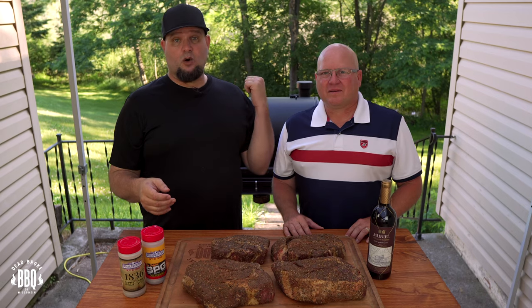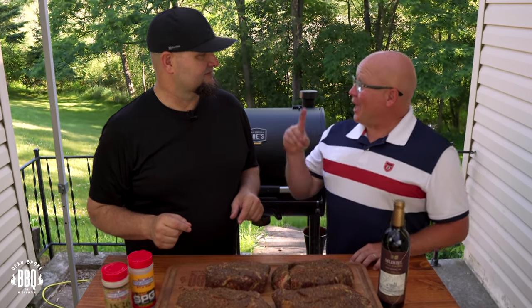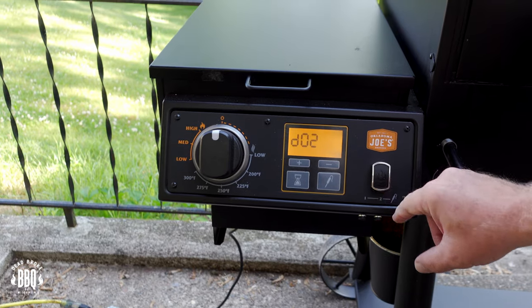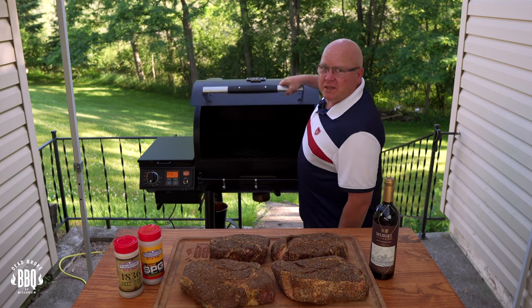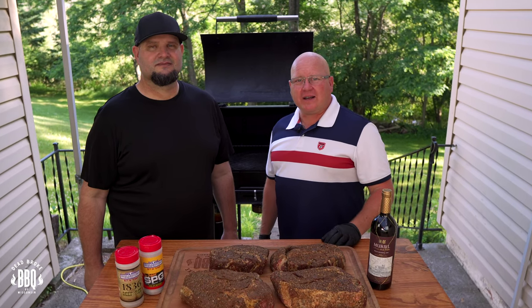So what are we waiting for? Let's get the Oklahoma Joe's Ryder DLX fired up. Dale asks if he can push the start button — you sure can, Dale. Every backyard barbecuer needs a good assistant. Let's hit the start button, crank it up to 250°F. We're going to open up the lid and let all the white smoke out. The white smoke is gone and the Ryder DLX is burning clean.